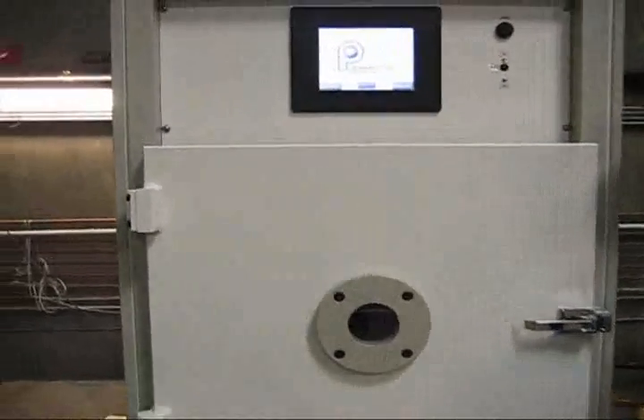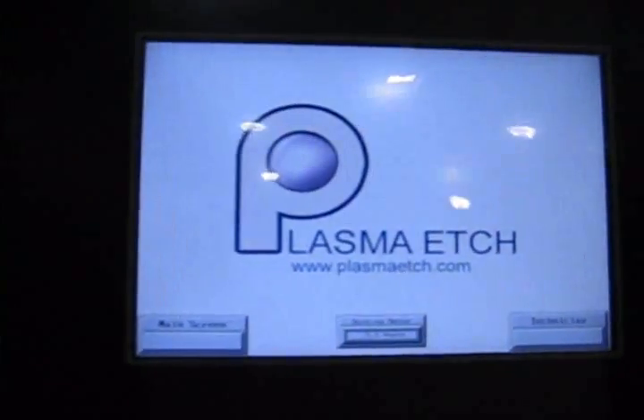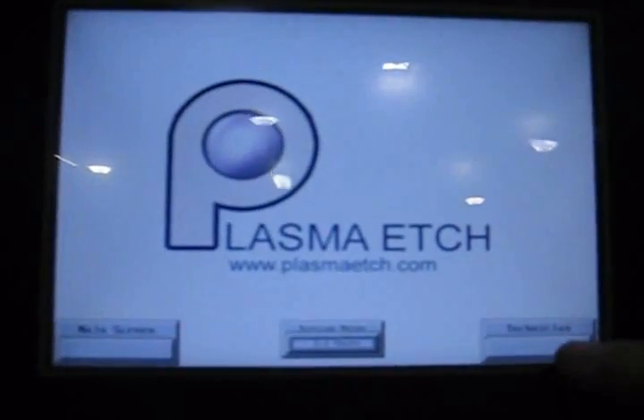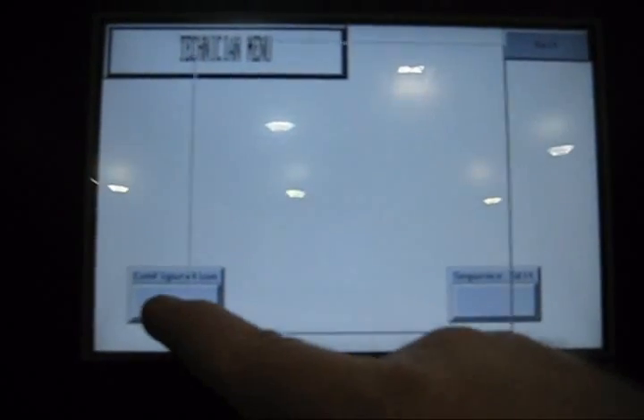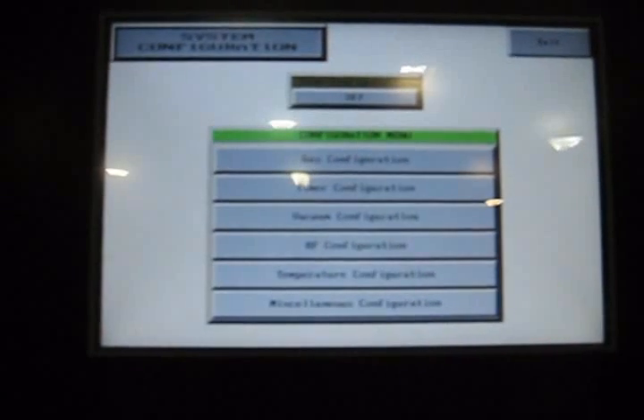If you'll step right up close and zoom in on the screen, you can see this is our start screen. I'm going to walk you through what we have to do before we run these machines. We'll enter and go into the configuration mode, which is only available when you first start the machine up.